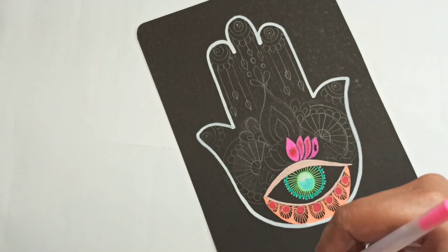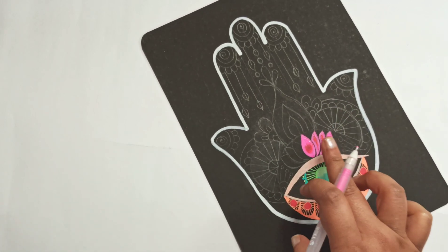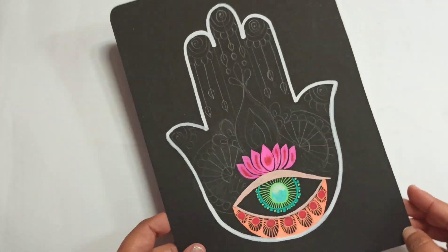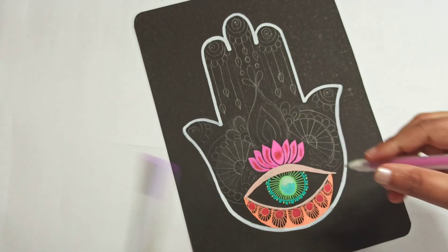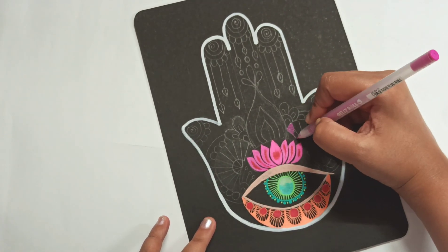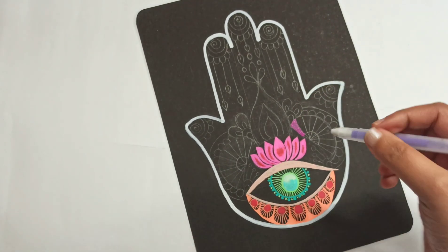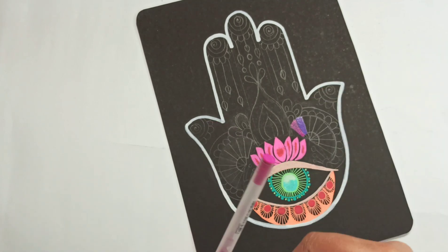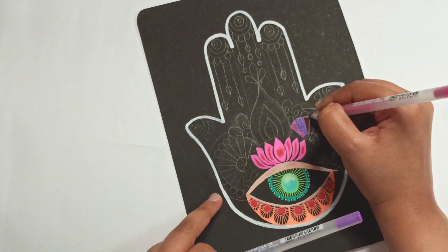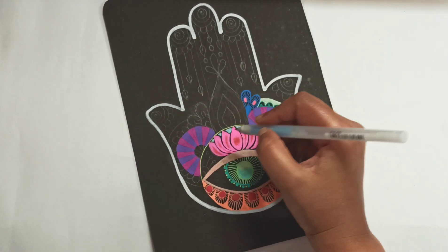You can stick to one color if you wish. And that's how the finished one looks. On the side, it's a loose representation of the lotus leaves — yes, it's not green, but that's just a loose interpretation of a lotus leaf.